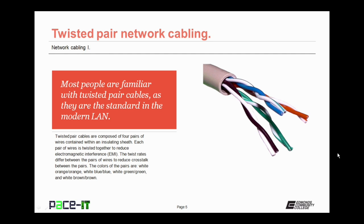The colors of the pairs of wires are always white-orange and orange, white-blue and blue, white-green and green, and white-brown and brown.